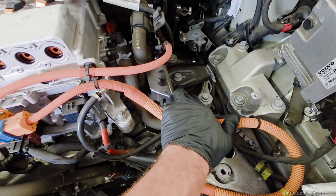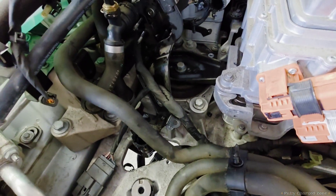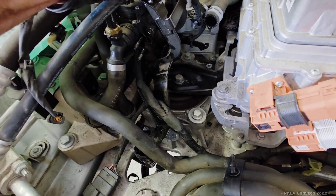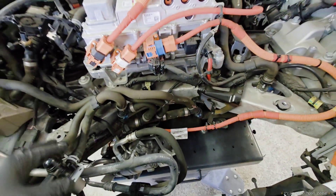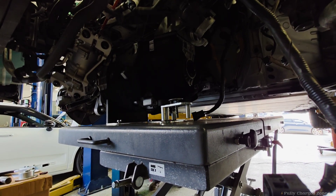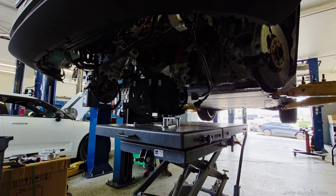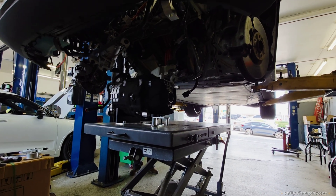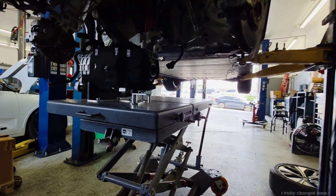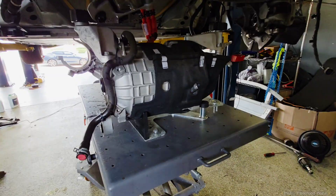Now that the vehicle is disassembled, it's time to pull the motor out. Take this 15mm bolt, pull this bracket back, and that 15mm bolt — and the motor will be released. Keep going all the way up, and that's how you pull a front EFAD out of a Polestar 2.